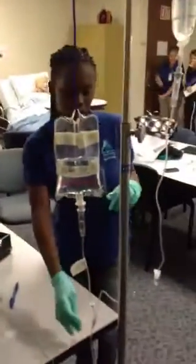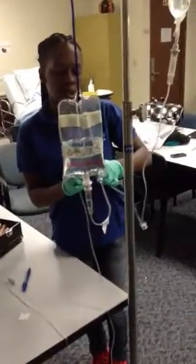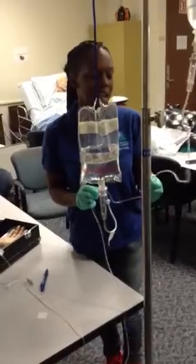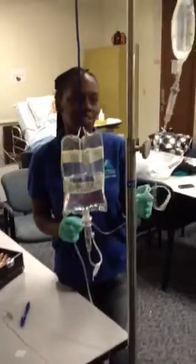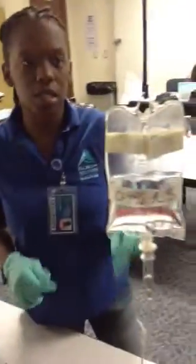I will disconnect my piggyback bag and put my alligator clamp on. Before I disconnect it, I would clamp it off. Then hang this up here, put my alligator clamp on the end, and hang it up here because it is done. This will still be going at its regular rate, so I can take this off, move this, and hang it back up here.